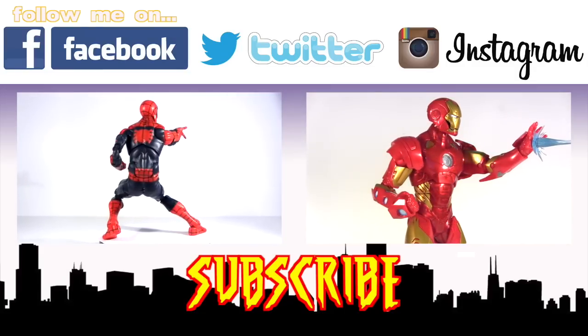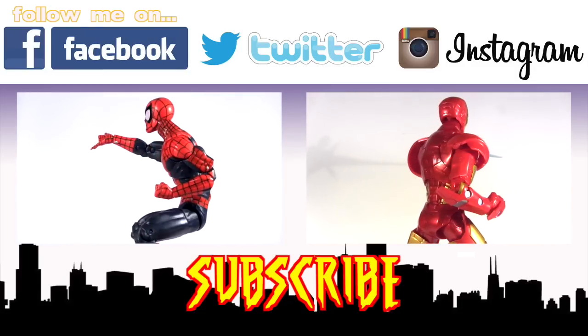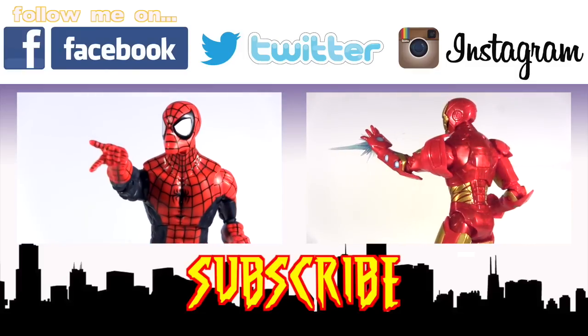Am I saluting with the wrong hand? Does it matter? Stay tuned for a review of him too. If you haven't already, please take a look at my reviews of the 12-inch Spider-Man and Iron Man. I've got a lot of reviewing to do, and the best way to get me to speed through all of it is to give this video a big thumbs up. Hope to see you all next time — goodbye!